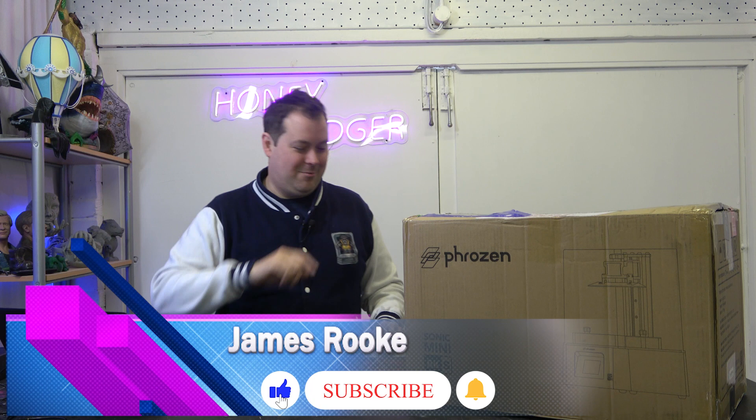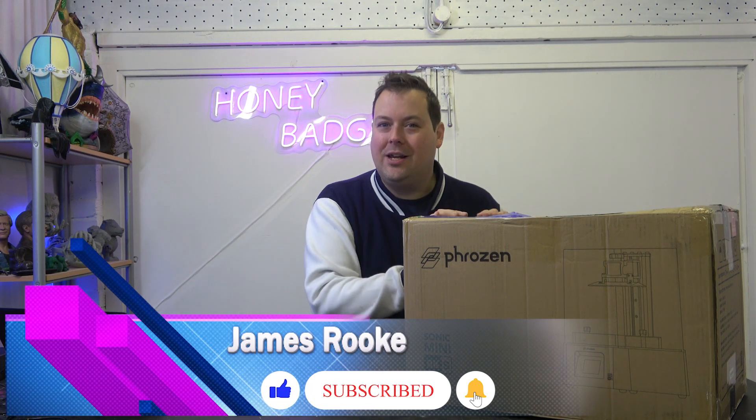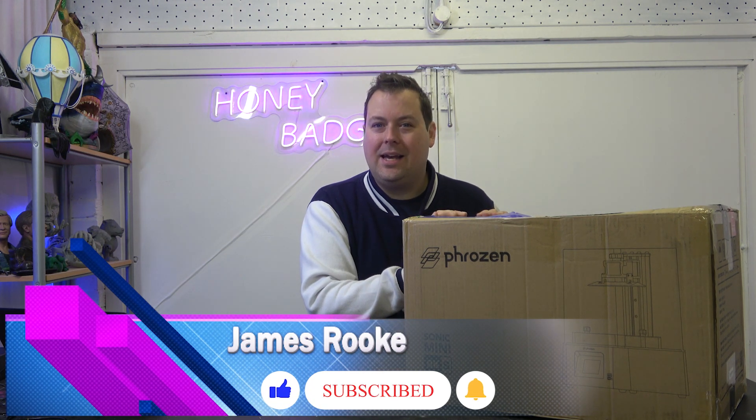Hello guys and dolls, welcome back to Honey Badger 3D Print and Paint. Today we are taking a look on launch day of the Mini 8K S. But before we get started, roll those credits.